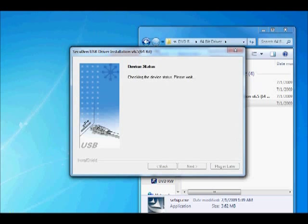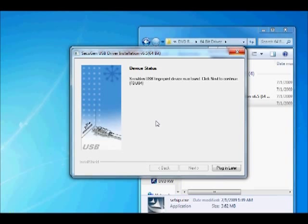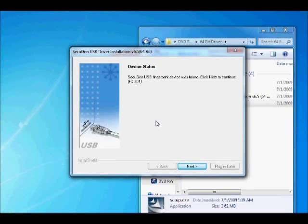As the setup process develops, the device status window will appear. At this time, plug the USB cable from your Secugen Hamster 4 into your computer. Once your computer recognizes the device, click Next to continue and then Finish to complete the installation.